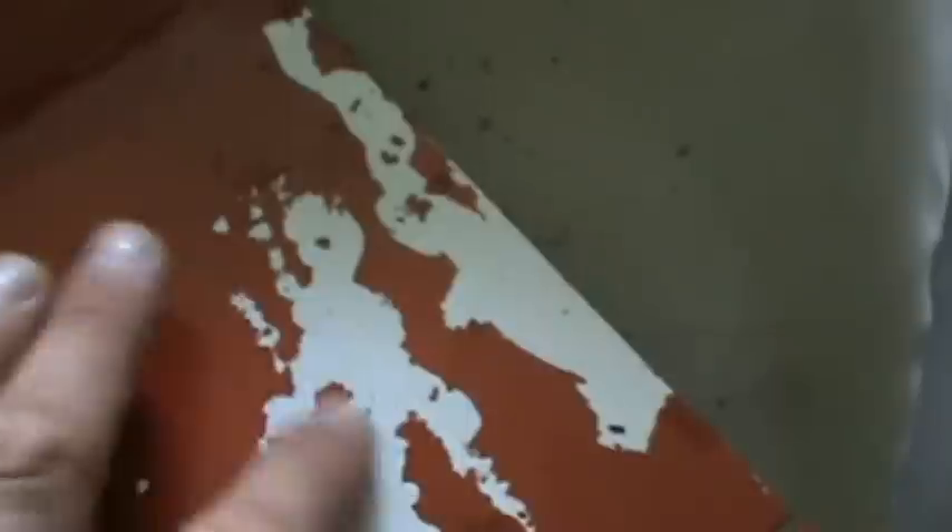Fifty bucks more on the price to sand the white covering — to give it something for the paint to grip on, or prime it — would make this plane worthwhile. I might even buy another one in the future if they fix that problem. But as it is, that's just terrible. That's absolutely no good at all.